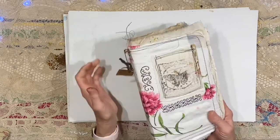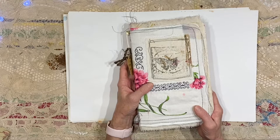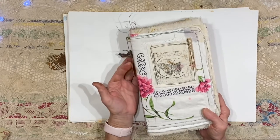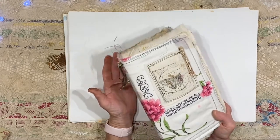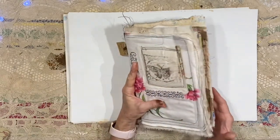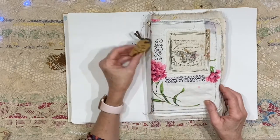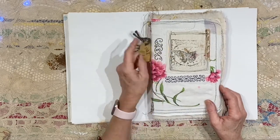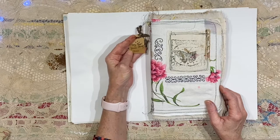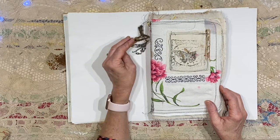You might remember this art journal — I created several of these. It wasn't that long ago, maybe two or three weeks ago. Some of you have a journal similar to this. This one is full, and I'll talk a little bit about the pages as we go through. I did write the date on my art tag — I've got May, June 2021, plus a few older things.